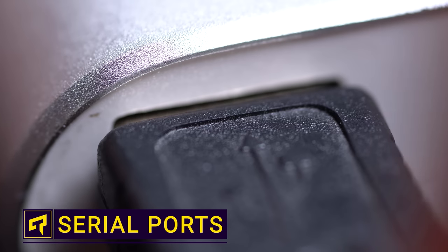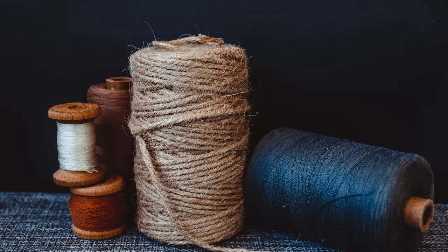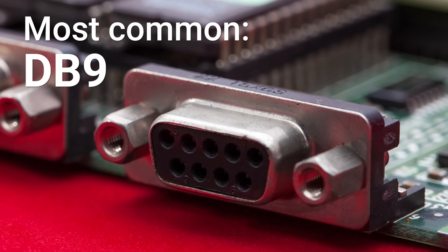We're all used to USB as a super versatile connector we can use to connect most things, but did you know it only started gaining popularity in the late 1990s? How the heck did we hook up anything before that? Printers used big, chonky parallel ports, monitors used the D-sub VGA port, while the PS2 connector was common for keyboards and mice. But if you needed to hook up some other type of gadget, there was a good chance you were using this guy — simply called a serial port.